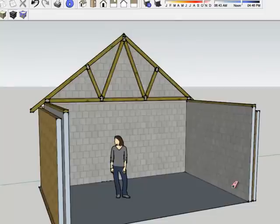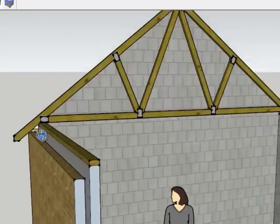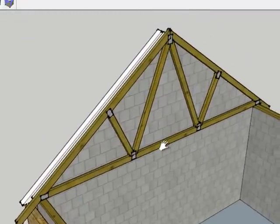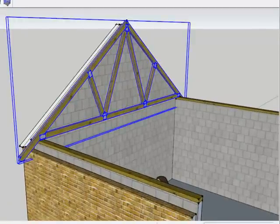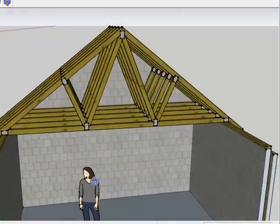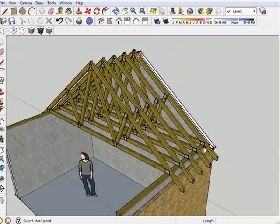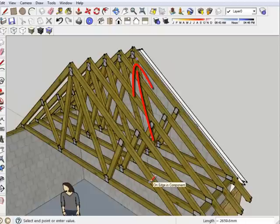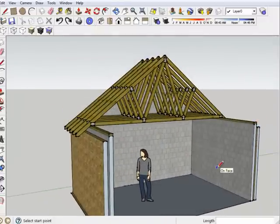Our final scenario is a truss rafter roof, where we've got an engineered truss made from smaller timber components fixed together with plates of galvanized steel. Instead of having a ridge plate, these meet at a ridge in themselves up here, and they're simply repeated along the length of the building. You get a bit of a forest of spars up in the roof space, and these would then have timbers running diagonally to give the bracing and fix them together — running from a high point on one to a low point on another. So that's our most common scenario in modern building today: the truss rafter roof.